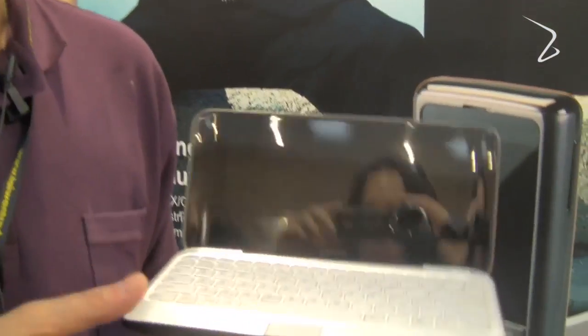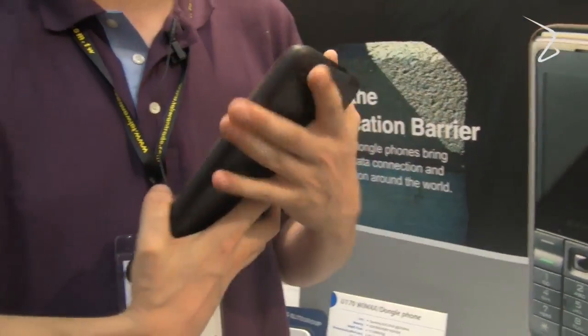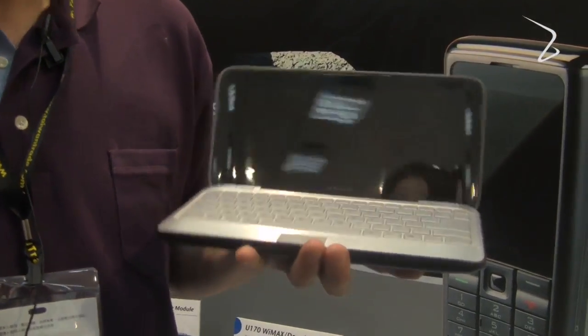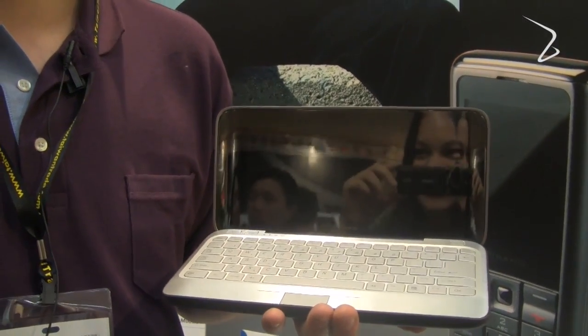It has a very cool design and the build quality is just awesome — I really like it. I hope we can see a full running device as soon as possible so we can do a detailed review on this little T800 netbook from ECS.